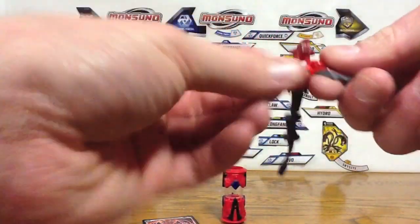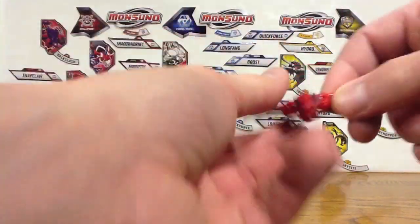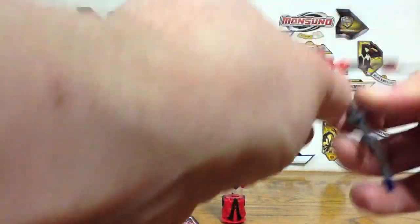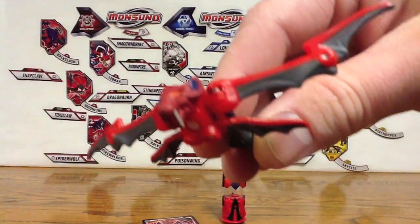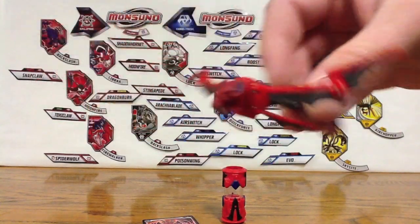Let's take a look at Spike Bat. Really modeled off of Black Bullet and Evo a lot, with the fold-out wings like that, and then these bottom wings there. I'm going to take a look at his face — it is a lot like a bat.